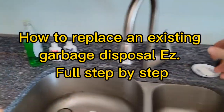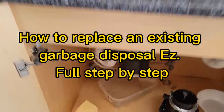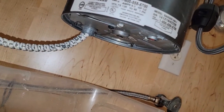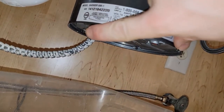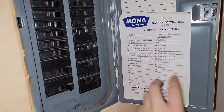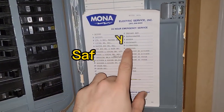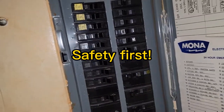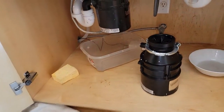This is going to be a complete start-to-finish DIY garbage disposal installation. Although I am a professional, I'm going to try to make it as user-friendly as possible. When your garbage disposal starts leaking out the bottom, it's just time to replace it. Before you get started with any project that involves electricity, shut off the breaker panel or make sure that the switch is off and that no one's going to touch it.